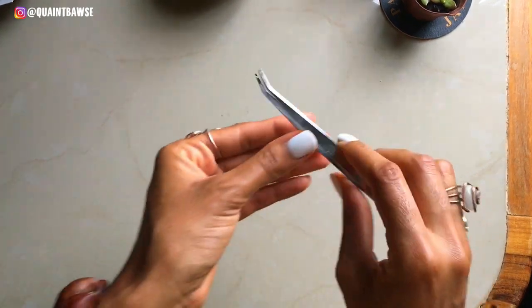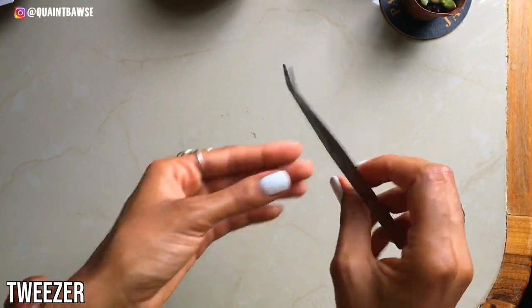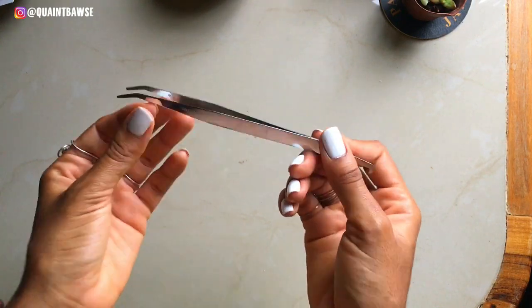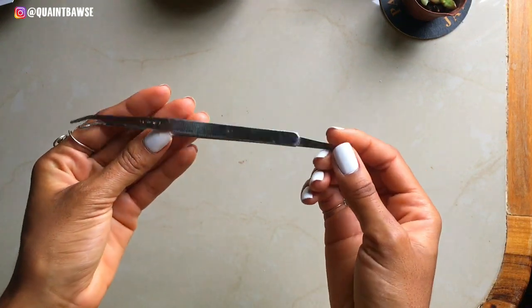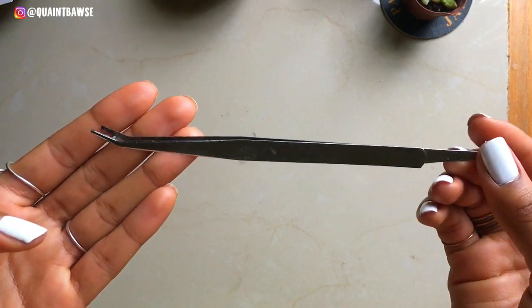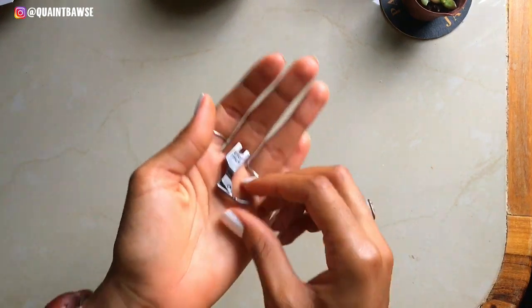You'll also find it useful to have tweezers. These come in handy when, for example, you want to pick up a thread that you may not be able to reach with your fingers. Those moments might be rare, but it's still good to have them.